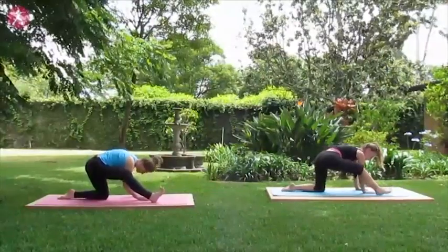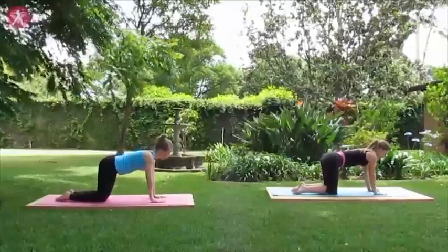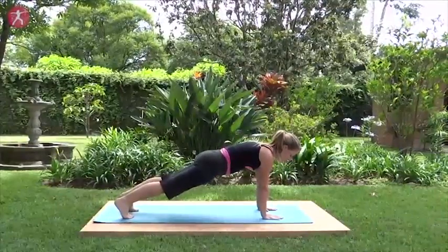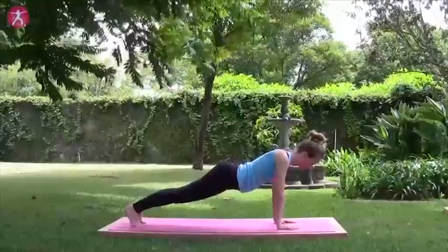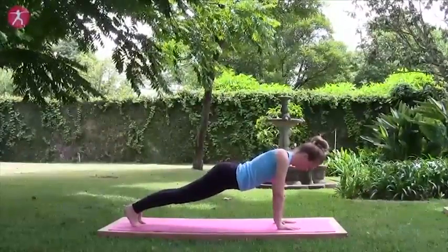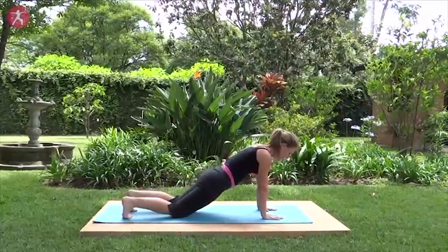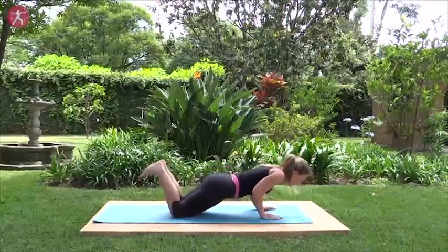Coming forward just to release that stretch and swing that leg back around with the hands under the shoulders. Step back into another plank for three deep breaths. A recurring theme in most of the core mama classes is the plank, push-ups, child's pose. The good news is always ending with the child's pose — dropping those knees. Lift the feet, inhaling deeply here.